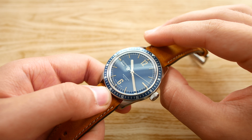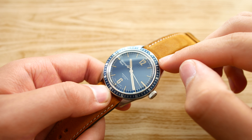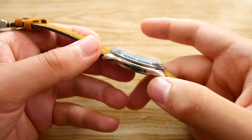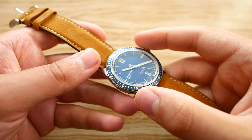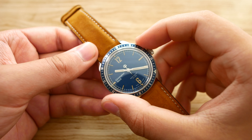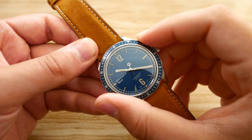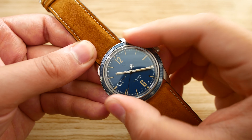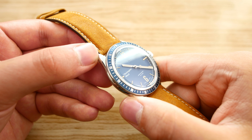Keeping up with the vintage design, we have an aluminum uni-directional bezel — it only goes one way. It's a coin-edge bezel that protrudes a bit from the case, which makes it incredibly easy to turn. The bezel action feels great, it's got just enough resistance and makes a great sound too. As this is an aluminum bezel, it will age with time.